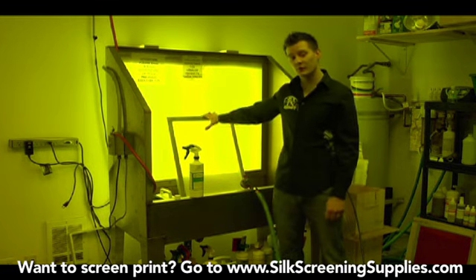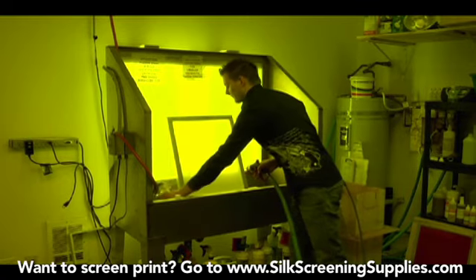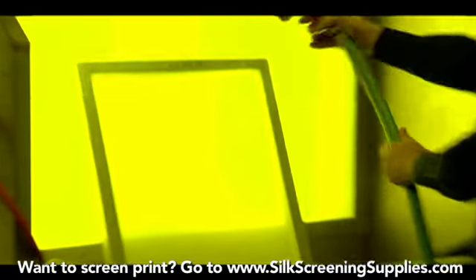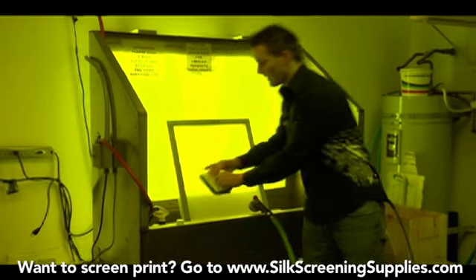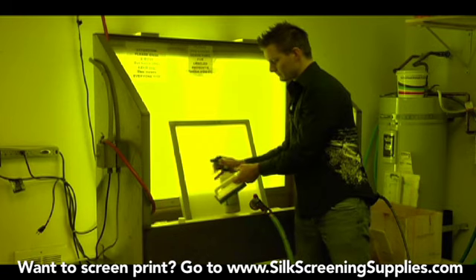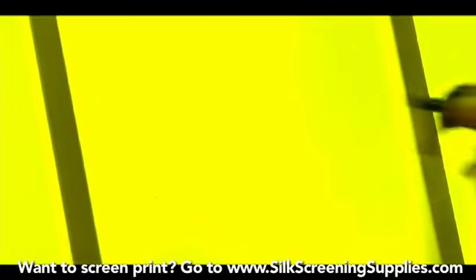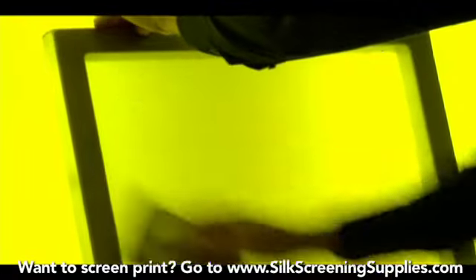The first thing we're going to do to the frame is get it wet. You can get it wet on both sides, but really you'll need to get it wet on one side — quickly get it wet like that. Then we'll take our degreaser brush and spray a small amount — just a couple squirts — of degreaser onto the screen mesh. Then we'll agitate the degreaser to work it into the mesh. You should see it foam slightly.